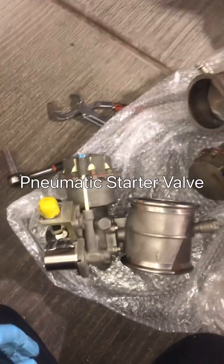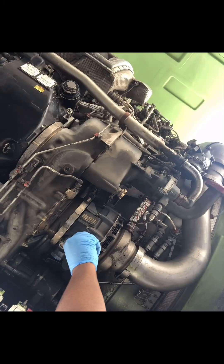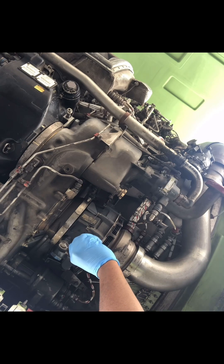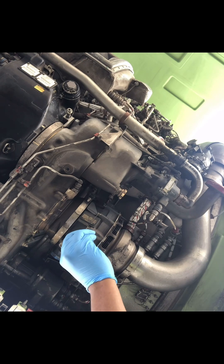Here we have the pneumatic start valve, and here we have the pneumatic starter — the one that drives the accessory gearbox to turn the engine. In this video, I'm doing some routine maintenance to inspect the magnetic chip detector to see the condition of the starter itself.